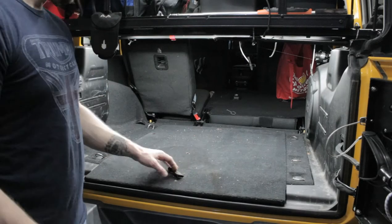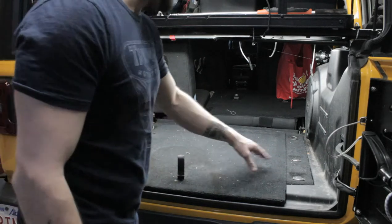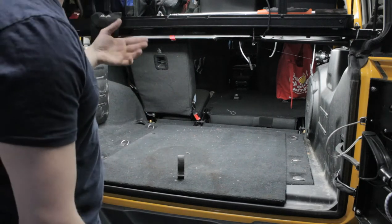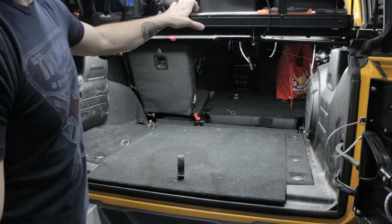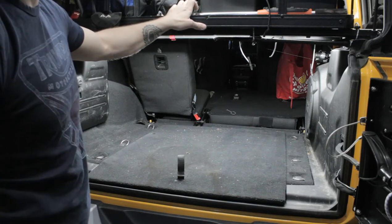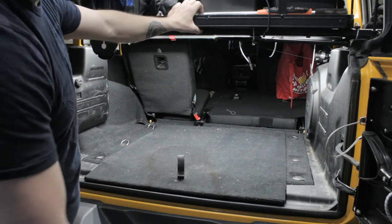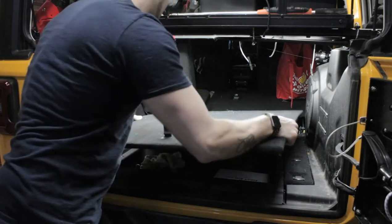Okay guys, so the first thing we're going to do is we're going to remove the interior panels on the floor. What's going to be a great help here in removing this is the lighting system that I set up in the rear of my Jeep. If you haven't seen the video on how I did that and you're a little interested in it, be sure to check that out — it's on our channel, you can find it in the DIYs. Anyway, back to what we're doing here. In order to remove this interior floor, we're just going to give this a yank and it pops up in the back, like that.